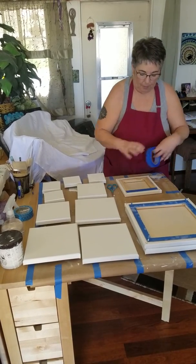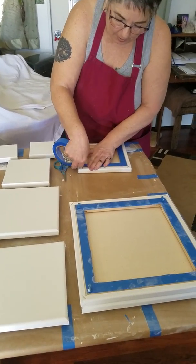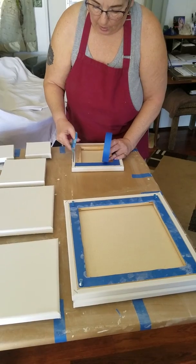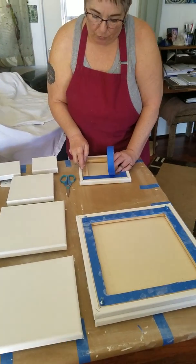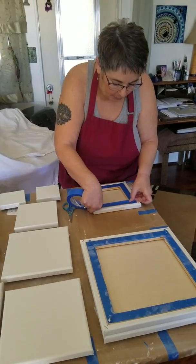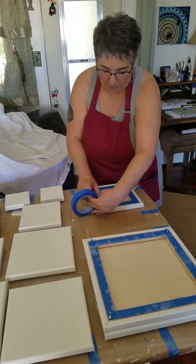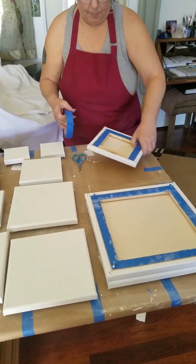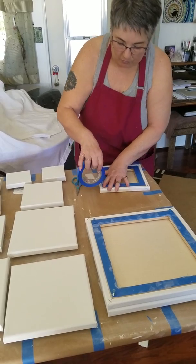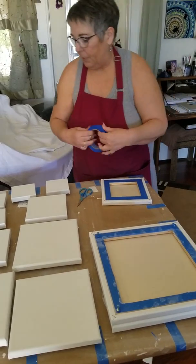This is just standard painting blue tape. You just want to run it around the edge, getting as close to the edge as you possibly can. If you get a little bit over, you can use a small screwdriver to tuck it in. I've got some brown paper from a roll down on my table. This helps keep the table clean while I'm working because it does live in my living room. So that's the taping process.